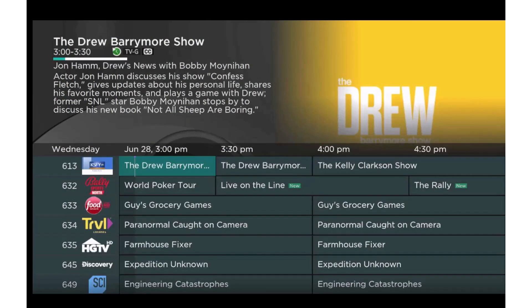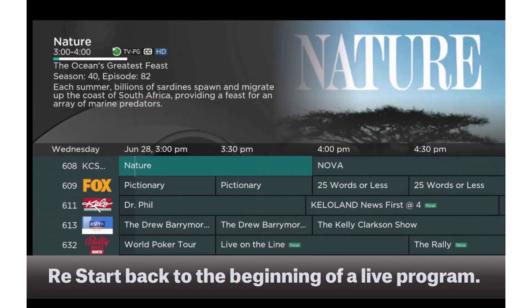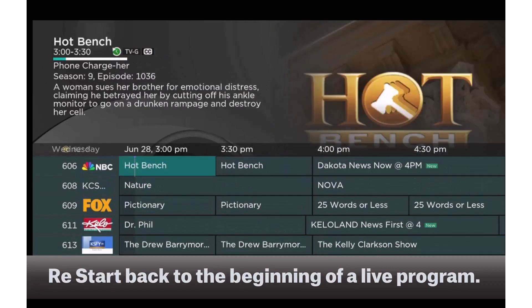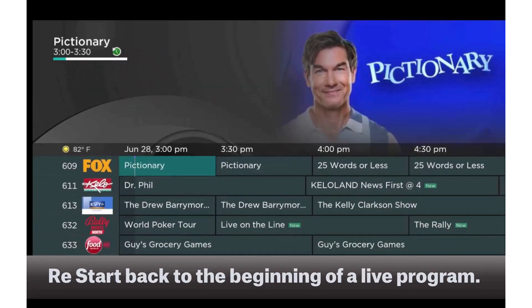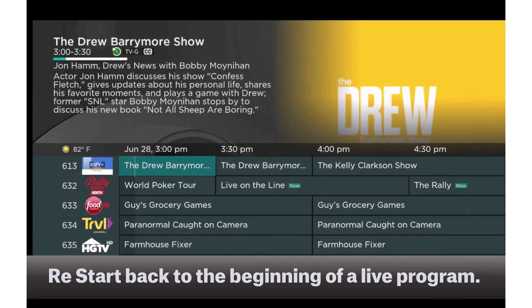By far one of the coolest features that comes with your video service is Restart TV. What is Restart TV? Restart TV lets you go back to the beginning of a currently airing program so that you can watch it from the start.